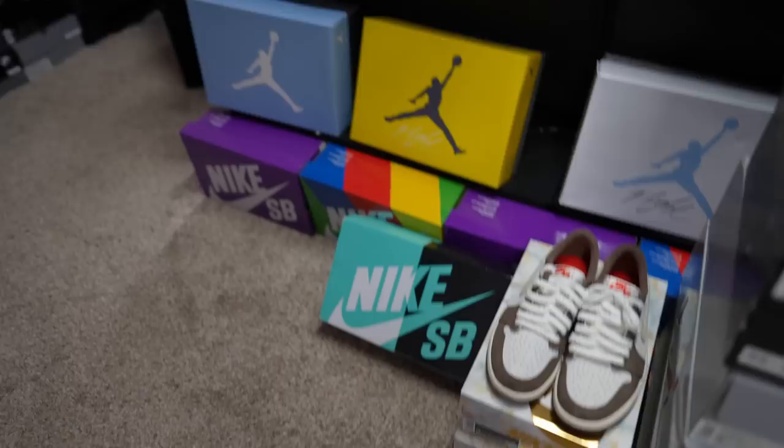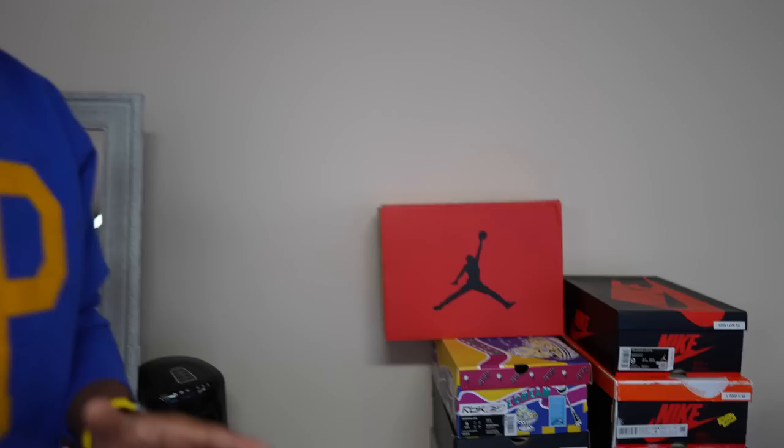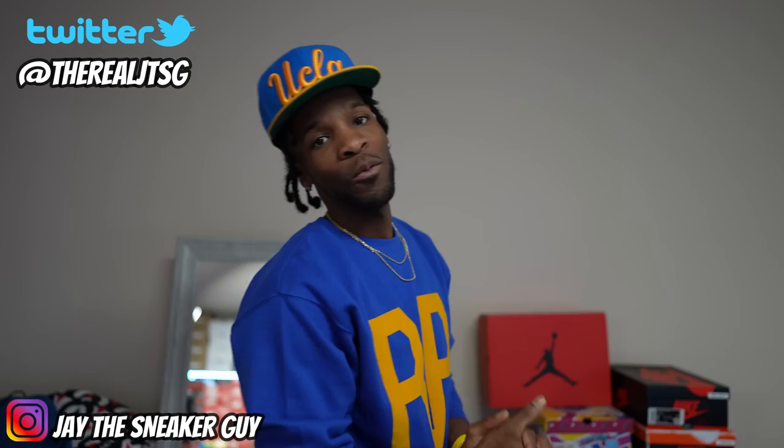Stay tuned for my next video because I might have a treat for y'all, man. Everything you see right here is for sale — for sale, for sale. I got dead stock and very near dead stock shoes that will be going up for sale, man. So you do not want to miss that one. Also, if you haven't checked out the early look — Jordan 6 Toros man, early early — check that video out. But besides that man, hit that like button. Let's get this show started. We need 3K likes minimum on this video. Appreciate y'all man, let's get into the collection.